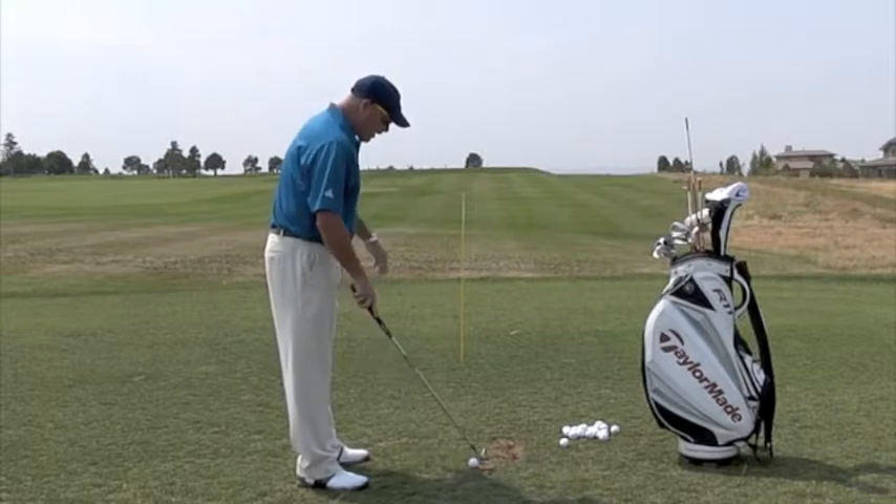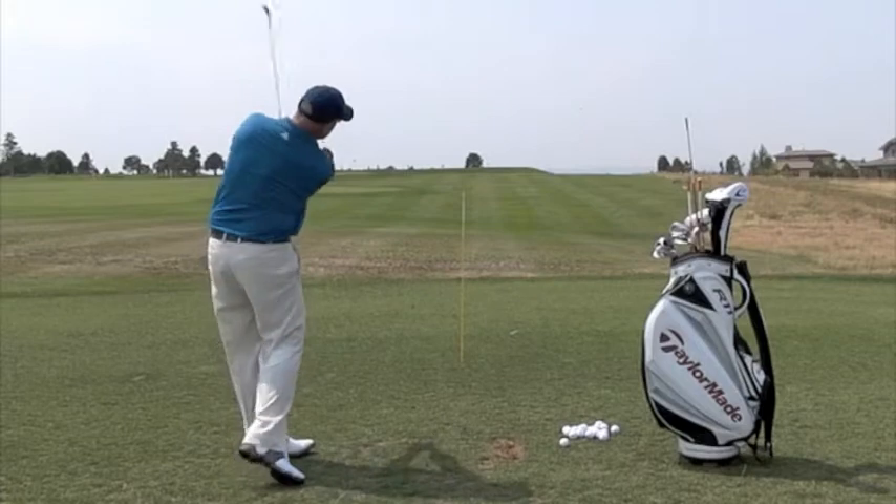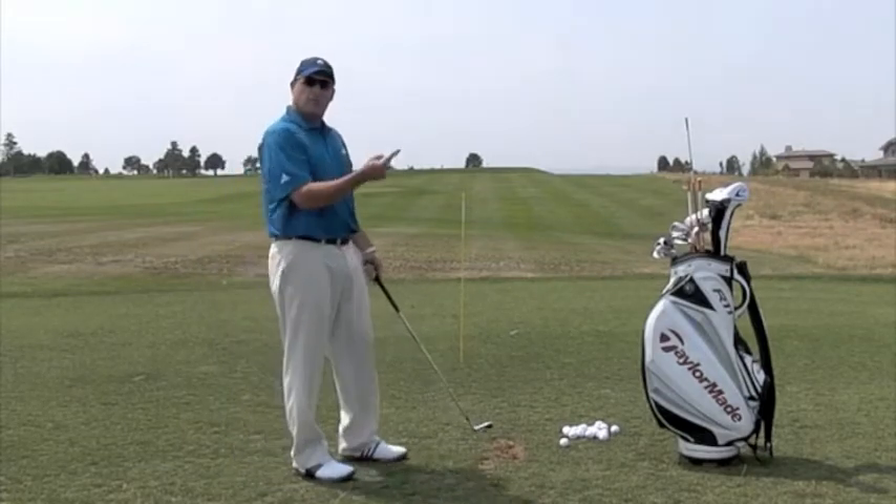If I put the stick out to the right of my golf ball, as you can see right here, it's going to force me to come more from the inside to start the ball more to the right.